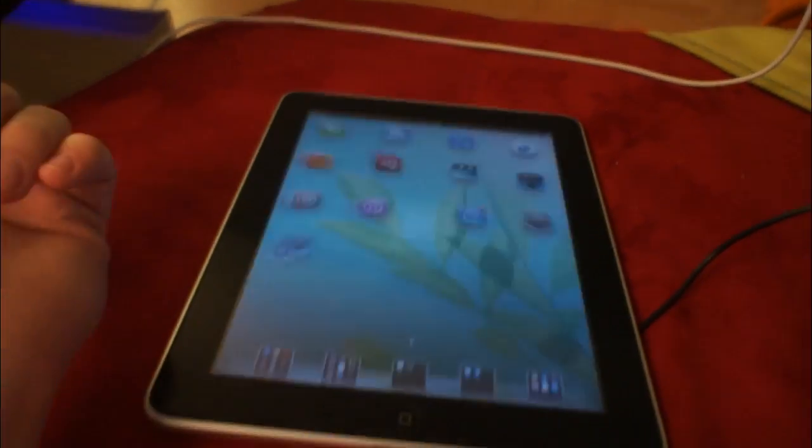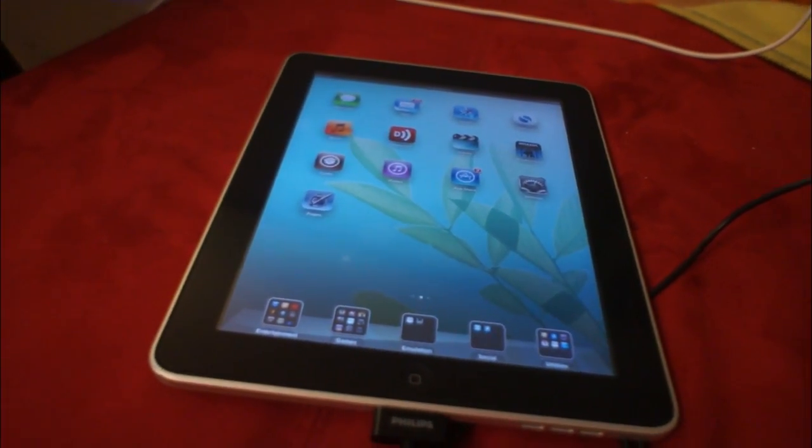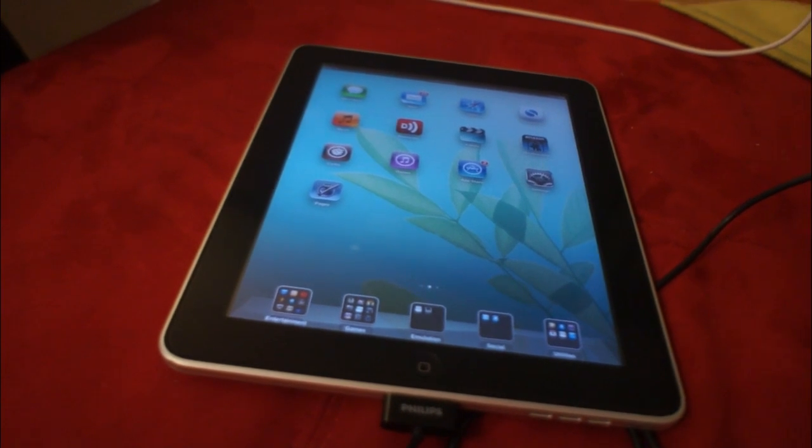And now we're in, and now we can open Cydia properly and all of that — so things are back to normal. If you don't mind doing that, go for the tethered jailbreak. If you do mind doing that, you should wait.